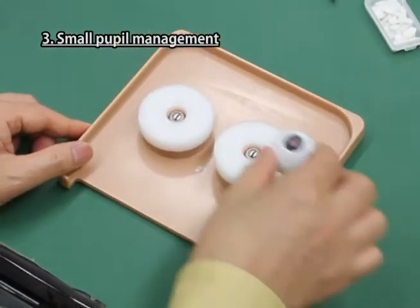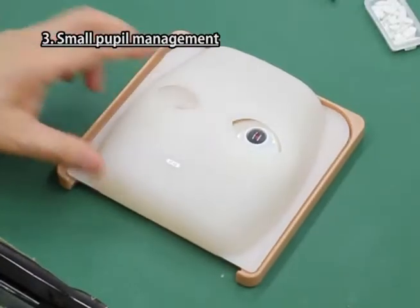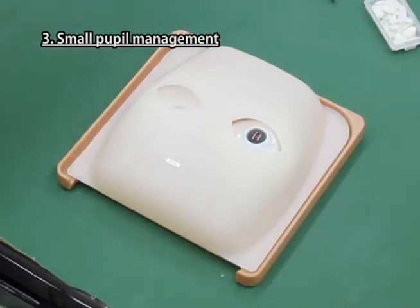Place the sponge on the iron ball of the right eye of the base plate and set the eyeball part onto it. Then cover it with the mask.